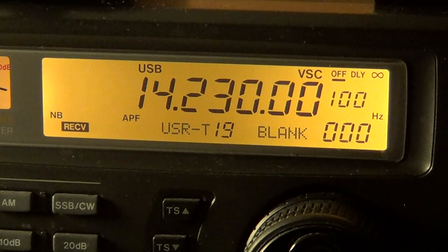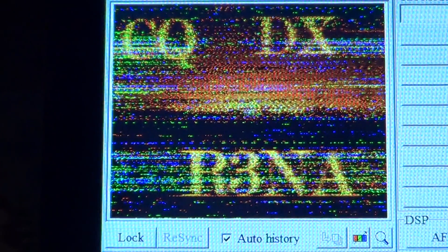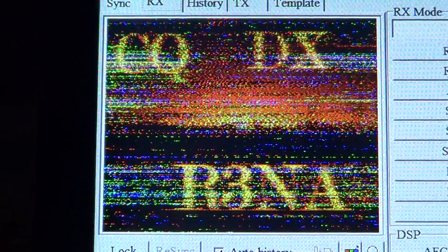So it gives you an idea of what it looks like. I had a contact a little earlier with another station, and also had a contact with a Cuban station, and I actually received a Cuban flag from a station, CO6CU. So slow scan television — pretty cool stuff.